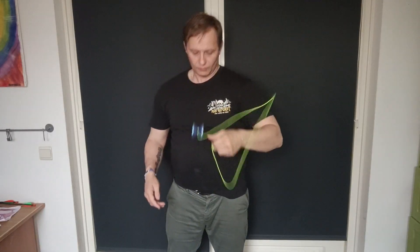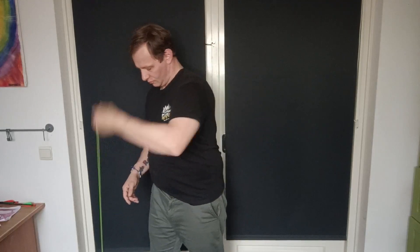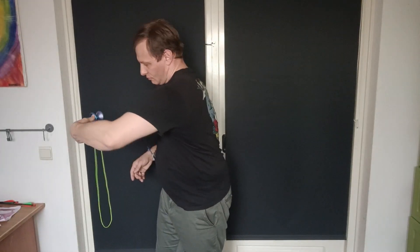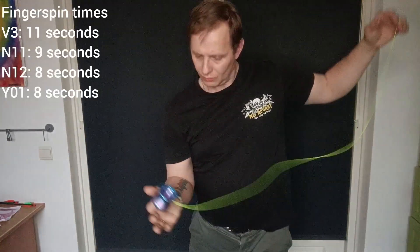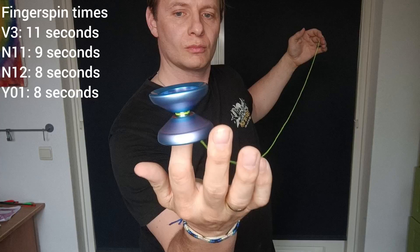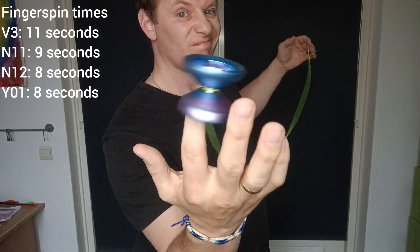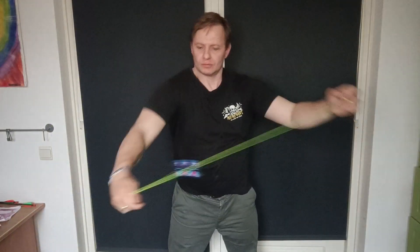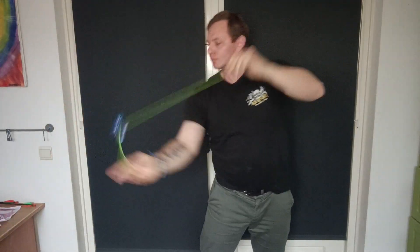It has a nice overhanging thumb grind lip so once you catch it, it keeps on going for a nice amount of time. For a yoyo with a nub in the cup it does well for finger spins, but once again these yoyos are all not made for it. Just like the N12, this does decently in horizontal — it's stable and catches easy.